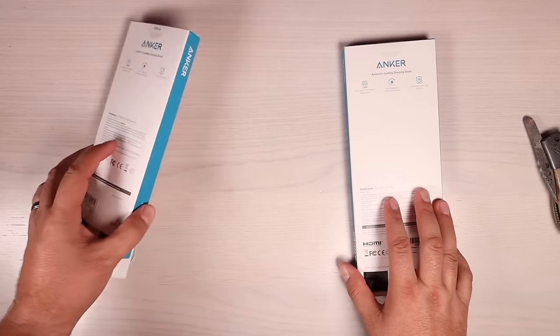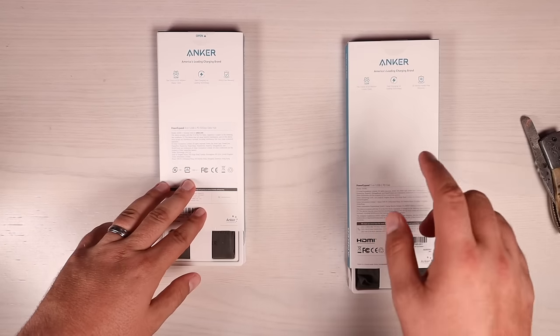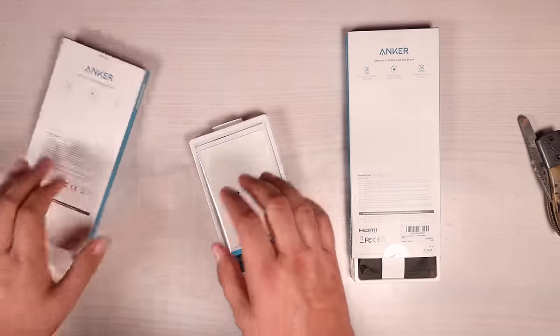Another main difference here: the 8-in-1 is $89.99 on Amazon — I've got a link in the description — and the 11-in-1 is $99.99, also on Amazon.